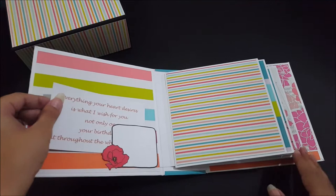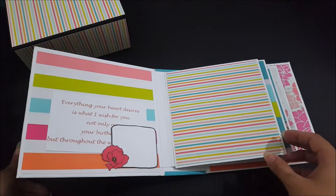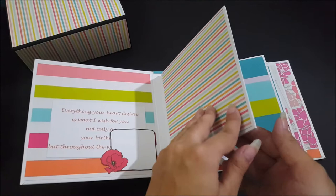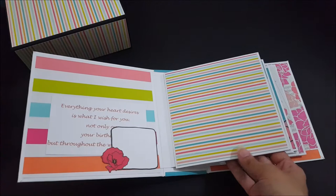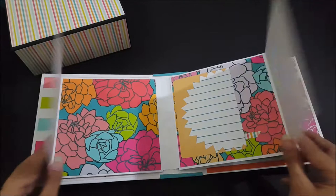Here's the first page of the album with a tuck spot containing a personal message. I've left the pages blank for you to add your favorite pictures or memories. Since it's a customized album made according to the customer's request, the pages are blank because she wanted to paste the pictures herself. There's another tuck spot, and this opens up to reveal another page for writing and journaling.